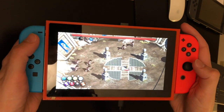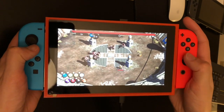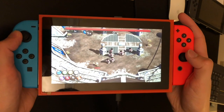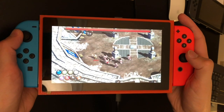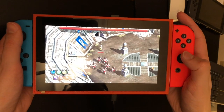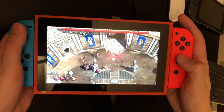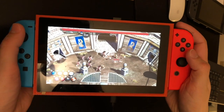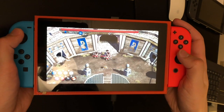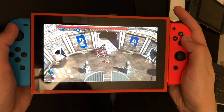Here it is — two Joy-Cons functioning as one X Input controller. I apologize, I don't have a great selection of games. For those who know it, this game is called Magicka. You use the right analog stick to cast spells. Watch — I'll do a spell real quick. You can see I can operate all of the Joy-Con controls.